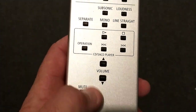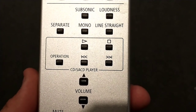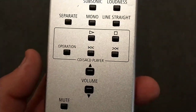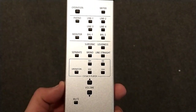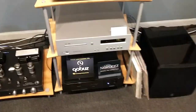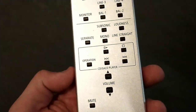Volume up, volume down, and mute are pretty self-explanatory. There's also a section for operation, play, stop, rewind, fast forward, and track shuffle — these are the CD and SACD player controls that function with Luxman CD and SACD players. So if you have digital sources from Luxman, this remote will work with them as well. For example, we're running a DO3X CD player into the 509X, and this section of the remote will control the remote functions of that DO3.